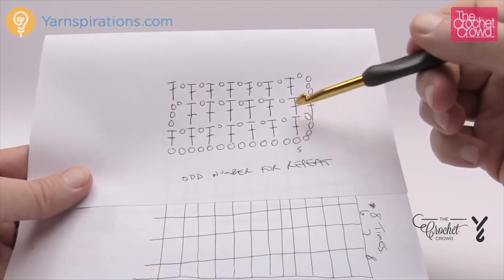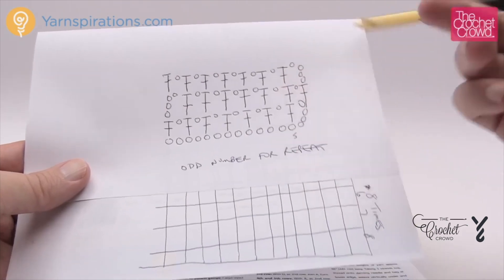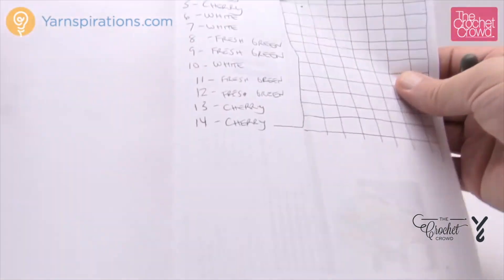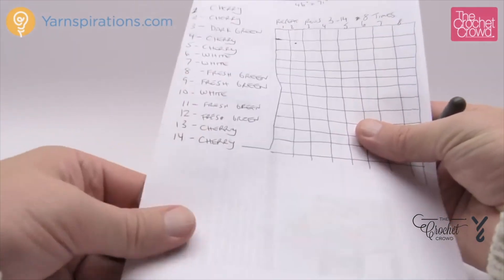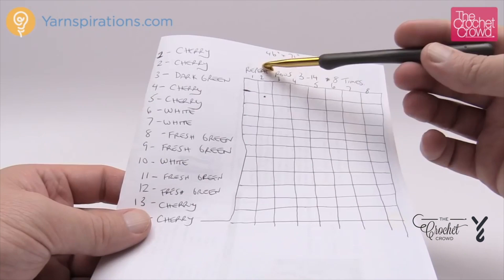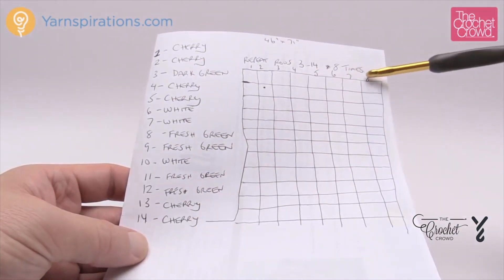In the patterning we have to do the right amount of rows to keep the effect looking plaid. The instructions ask us to do some repeat patterning — we're going to start off and the patterning is a repeating of rows number three all the way to fourteen, and we have to repeat that eight times.